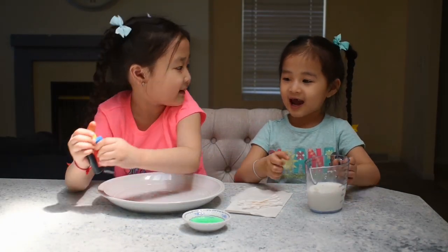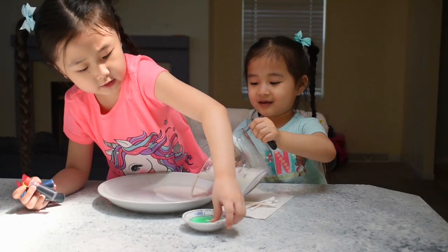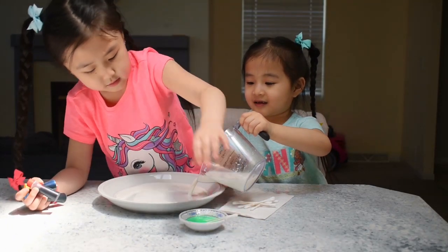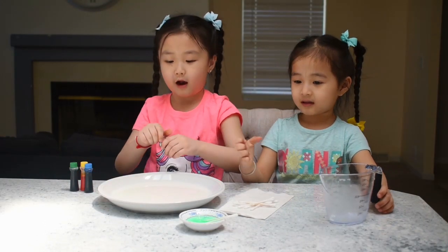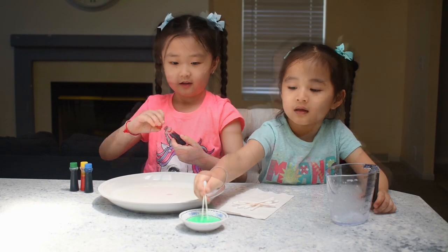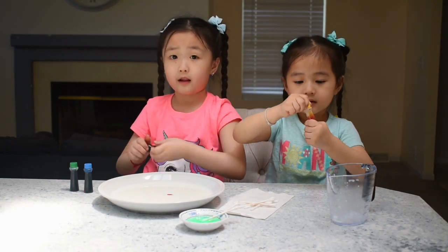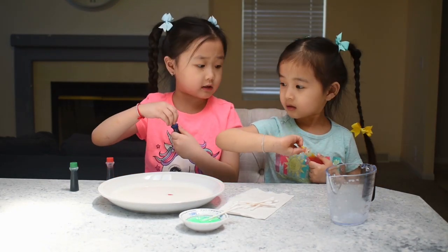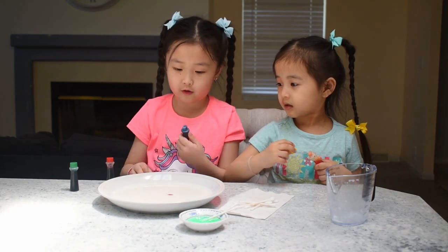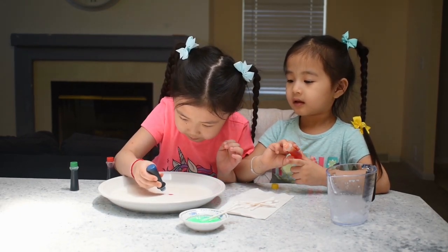So Lexi, do you want to put the milk? Okay, so first thing, I'm going to get two of these in here — we need all of it. We can do those two while I put the food coloring. You can only use non-fat milk, so that's the only thing that works. Let me put that because you've already put out too much. Now that's enough green.